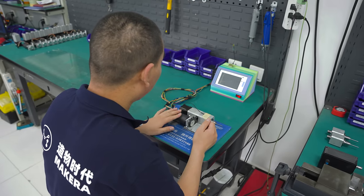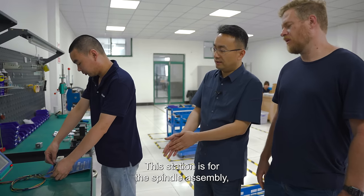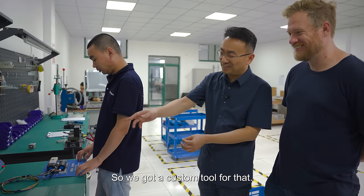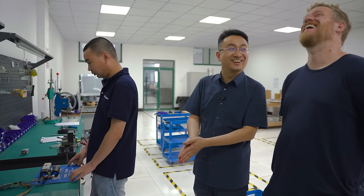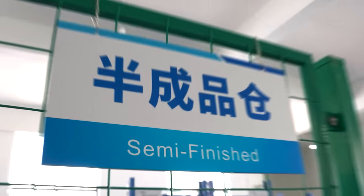This station is for the spindle assembly. We have our already-assembled spindle here — he's doing the test. We've got a custom tool for that. Why is it so colorful? Because we ran out of filament — we only had the rainbow filament.